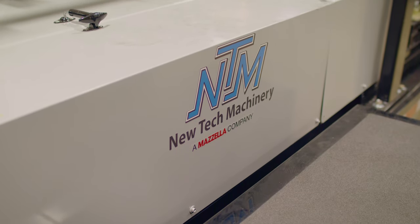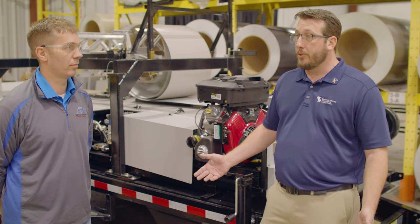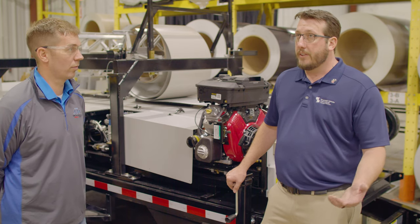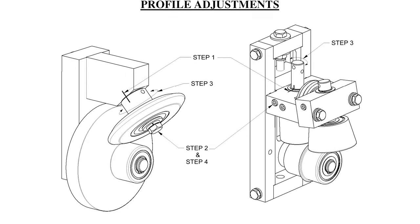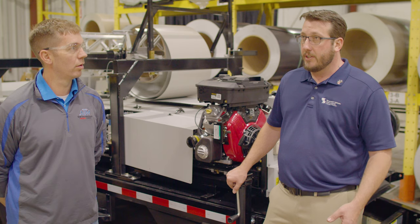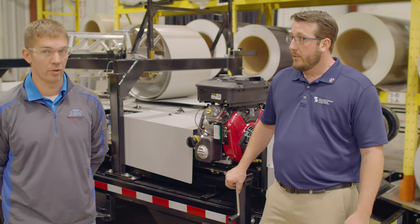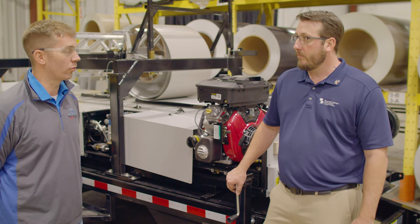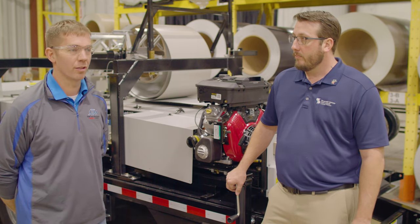I think one of the best things you can do in general is read the manual and go through it, because a lot of these problems are addressed there. One of the great things about the New Tech manual is they talk about knife roller adjustments — if the panel leg isn't coming out vertically or perfectly straight, which might change based on the type of material you're running, wider material versus thicker material, they explain how to make an adjustment to get those legs at a perfect 90. They also cover all the different eccentric shaft adjustments, alignment, and tooling changes. There's a lot of helpful information in there, so it's always a great resource to have with you while you're out on the job site.